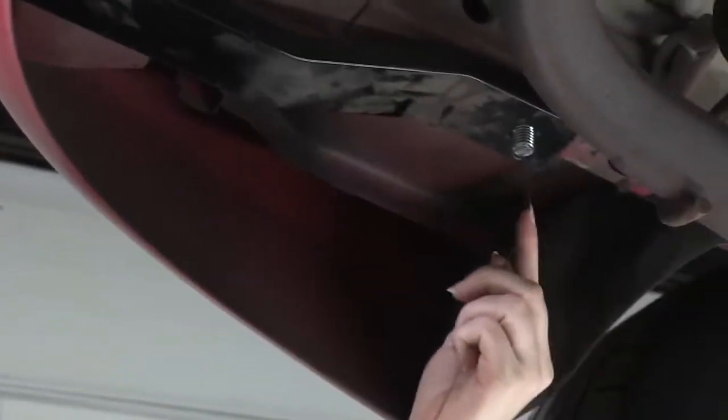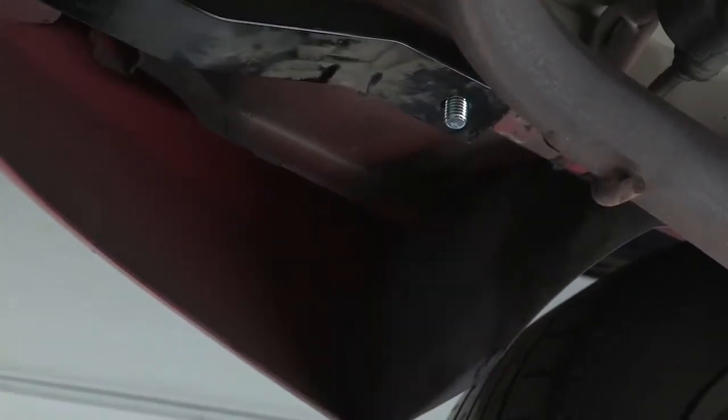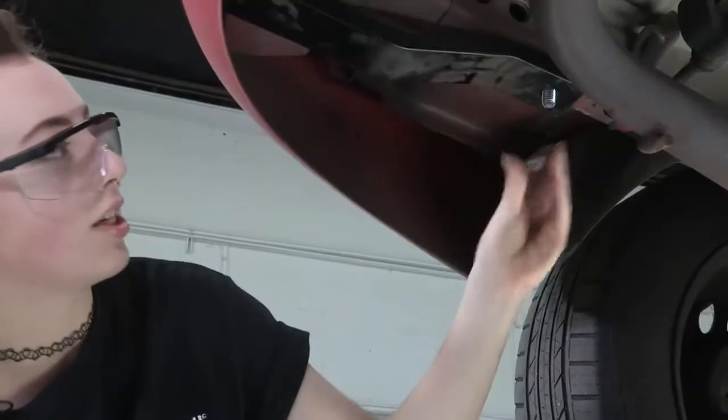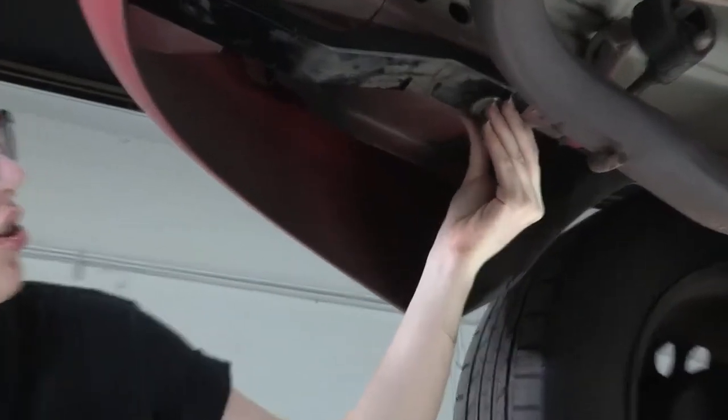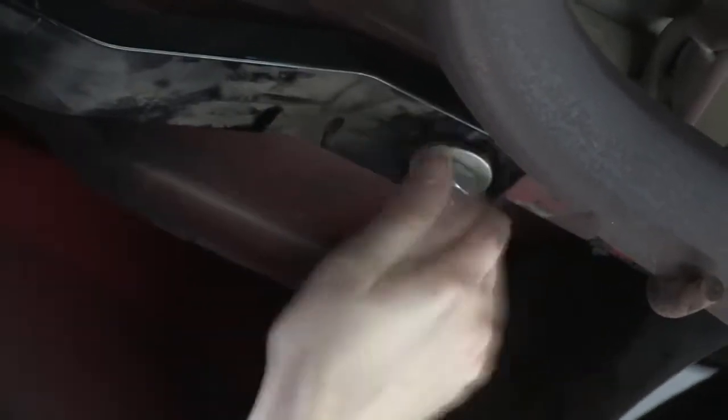Now that we have the hitch in place, we can go ahead and remove this fish wire off of the bolt. Then you're going to take your tooth washer and the nut — make sure that the teeth are contacting the hitch so they're going to get a nice bite on there. And you can thread the nut right on to the bolt there. Then we'll repeat on the passenger side.